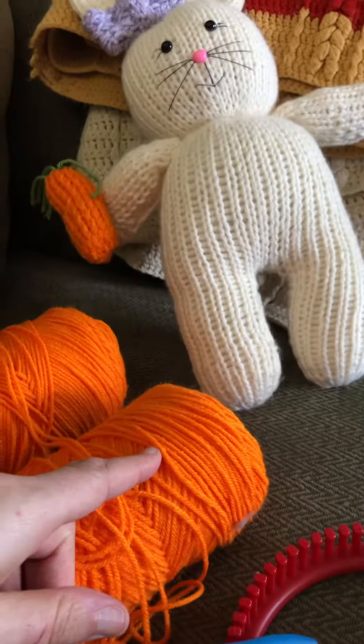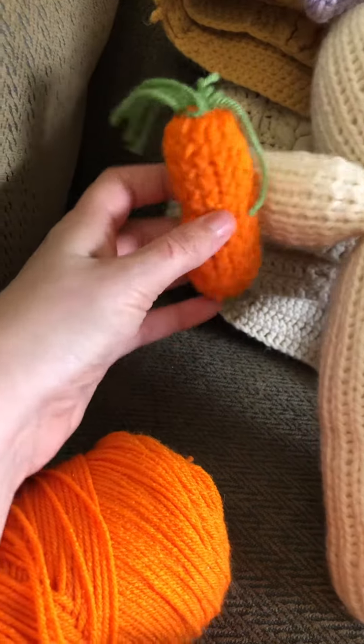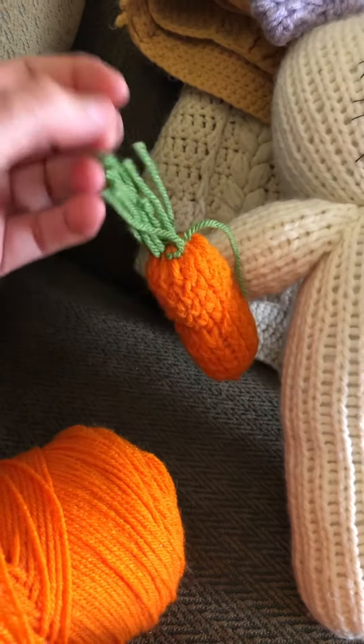Put some stuffing in it and close it up. Make sure you don't put too much stuffing in it, just a good amount. Then I closed it up and took some green yarn and made short stems like a leaf.